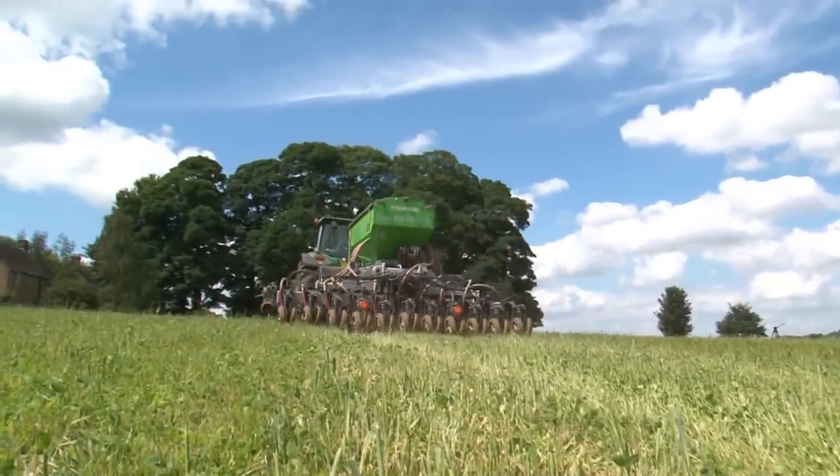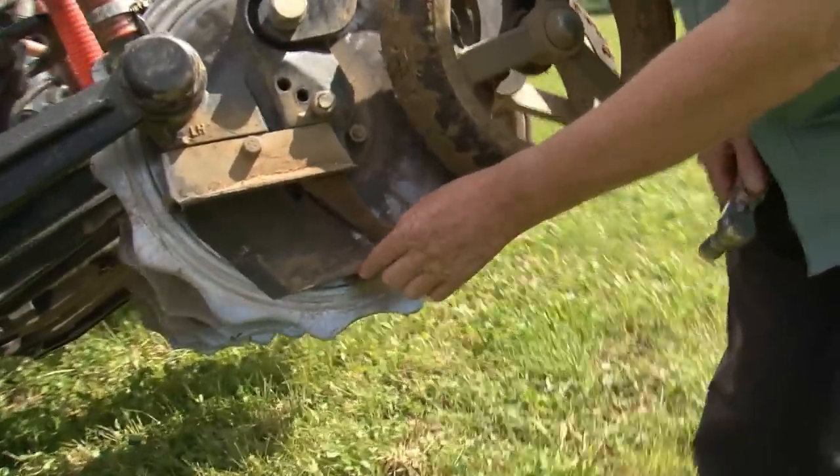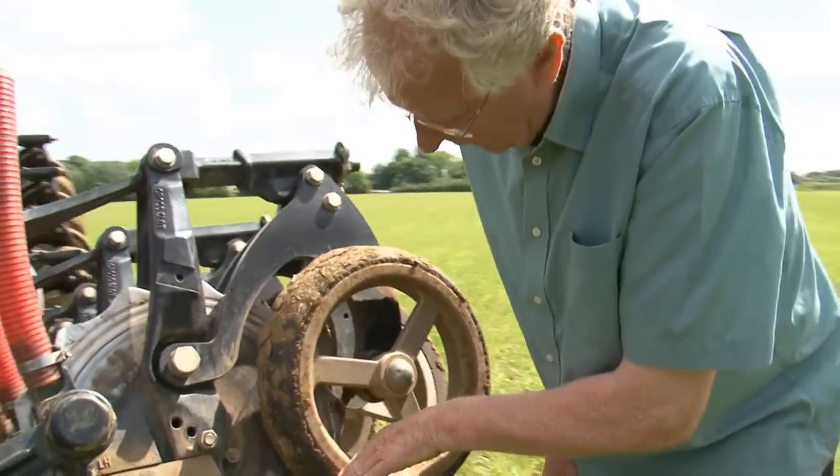What gives the cross-slot its name is this wing here that lifts a horizontal flap of soil to enable the seed to be left on a ledge, and this press wheel controls the depth and just seals that slot back up again.